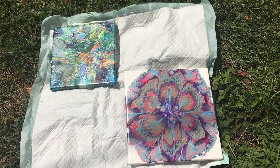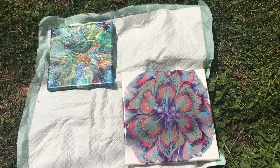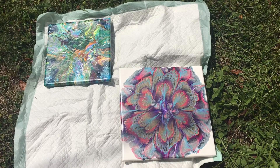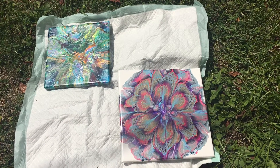Hi guys, it's Amanda and I'm here to do the weekly dry result video from my paintings from last week. I haven't quite decided which way I want the paintings to face, so I will turn them all four directions to show you.